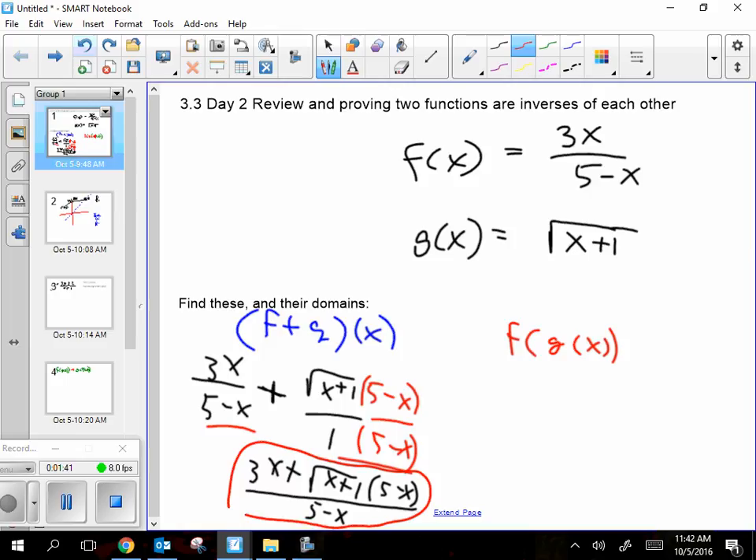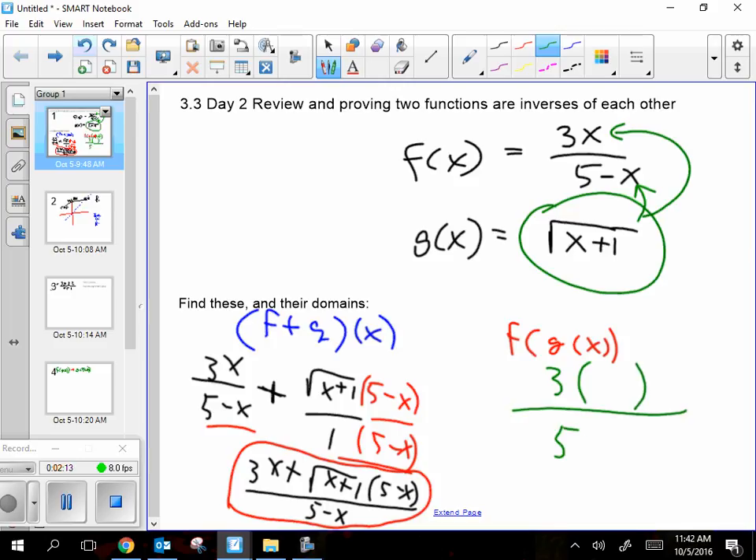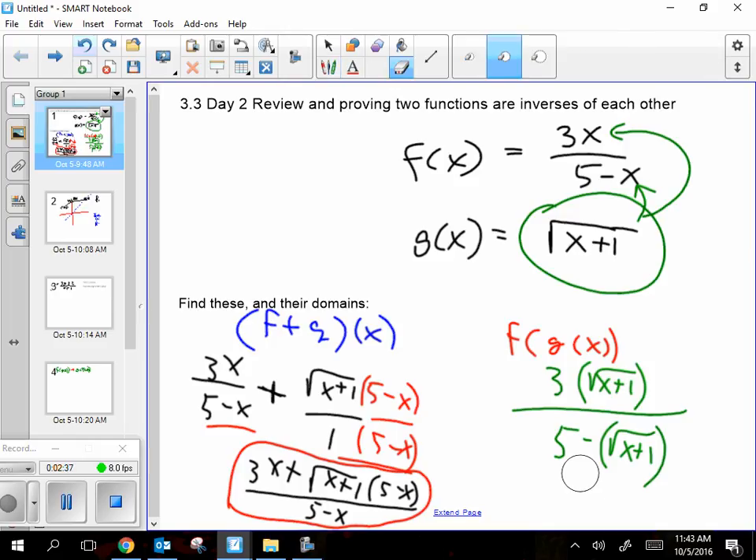That comes out to 3x plus square root of (x plus 1) times (5 minus x), all over the denominator (5 minus x). Don't try to cancel those, because this is part of an addition problem, so I cannot cancel the (5 minus x) that I just put in there. That's your final answer for f plus g using a common denominator. Next is f of g of x — I'm going to put the g function into the f function. You can't just put it in one x; you've got to put it in both spots. So this becomes 3(√(x+1)) over (5 minus √(x+1)). That was actually pretty easy to set up.